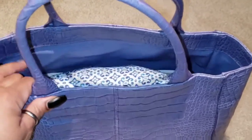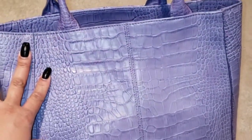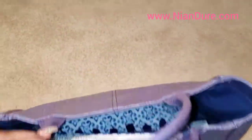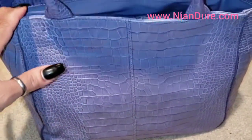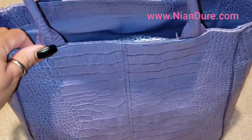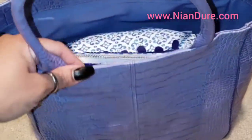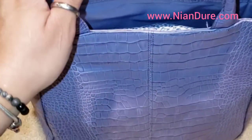Hey beautiful, it's Miss Nikki from Married Mom and Mogul. I wanted to share with you today my prayer journal, but first I wanted to show you the bag that I carry it in. I call this my Bible study bag, and I'm able to just grab the bag and carry it all over the house so that I can study anywhere I want.